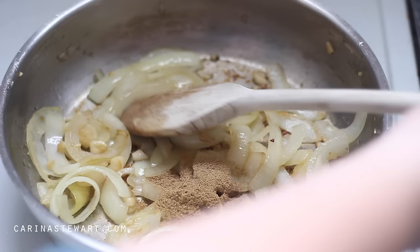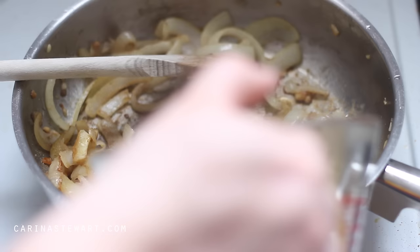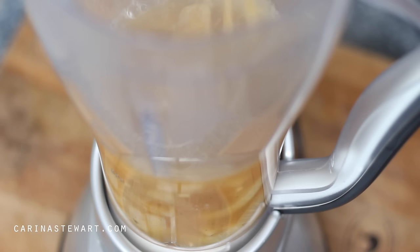By this time the onion and garlic should be soft. Here is the time to add any flavourings you would like to the soup. There are endless possibilities but I'm using a tablespoon of ground coriander. Add it to the pan and cook until fragrant. Now start adding your stock — depending on the consistency you would like, only add half of your stock first. If you would like it thinner you can always add more when you blend it. Stir to make sure everything is combined.